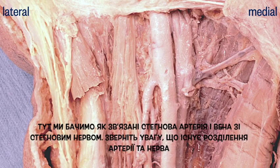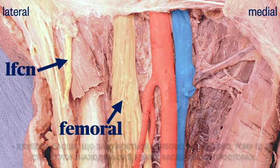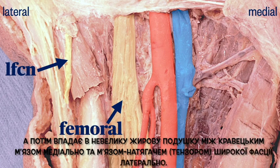Here we see the relationship of the femoral artery and vein to the femoral nerve. Note that there is a separation between the artery and the nerve. The fascia iliaca dives deep under the artery, so these two structures are in different fascial compartments. We see the LFCN in a more superficial fascial plane, running across the sartorius before falling into a small fat pad between the sartorius medially and tensor fascia lata laterally.